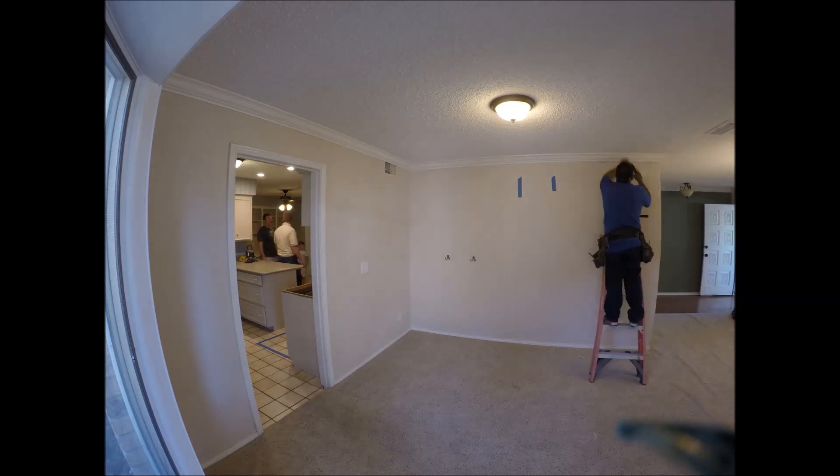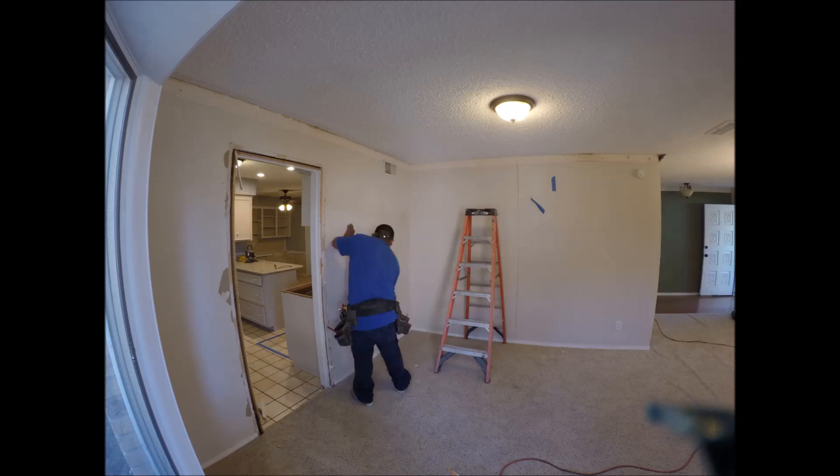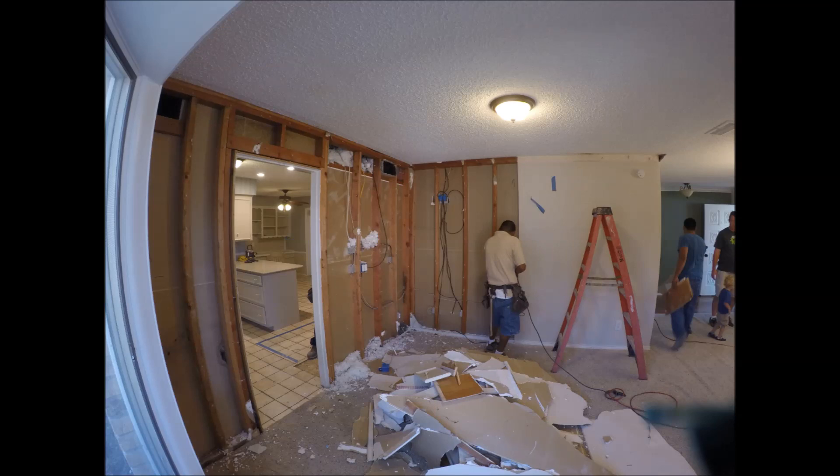Here we're getting started, cutting out some molding, trying to cautiously take that away so it can be reused if necessary. Stripping off sheetrock here — you never know what you're going to find behind sheetrock. This job didn't particularly have any surprises.